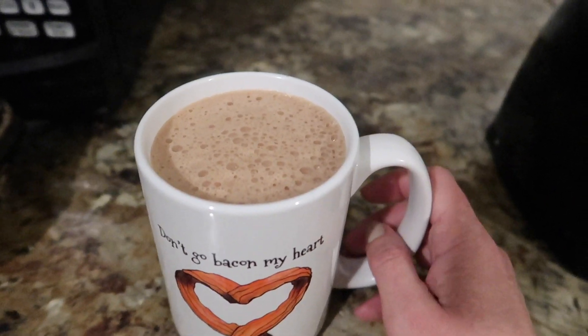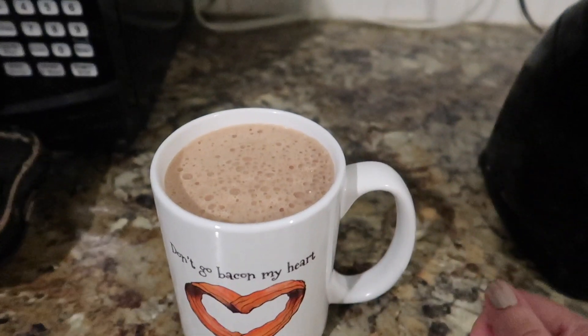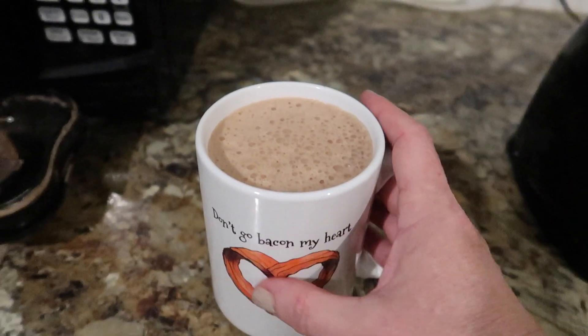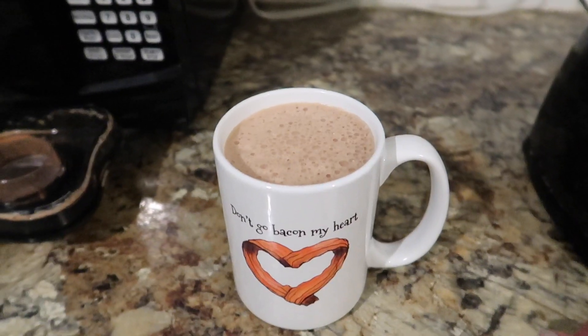It is 7:30. If you like this video, give it a thumbs up, subscribe, and comment down below if you have any other variations or any other recipes for low-carb hot chocolate. It is my favorite and one of the biggest things that I missed while on keto. Thanks guys, bye!